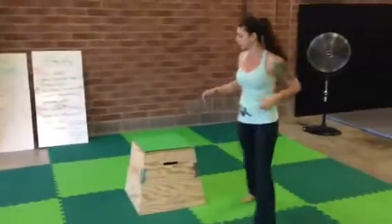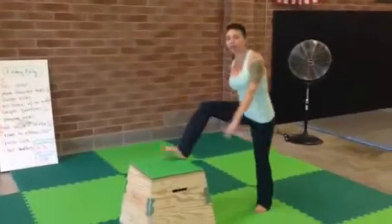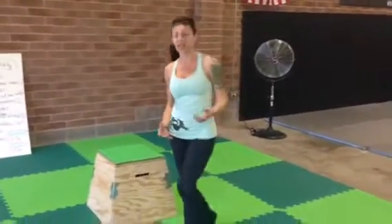I'm going to come on over here. You're going to step up, bring that knee across your body, come back down. Switch to the other side, step up, bring that knee, come back down. It's 75 total, not 75 on each leg.